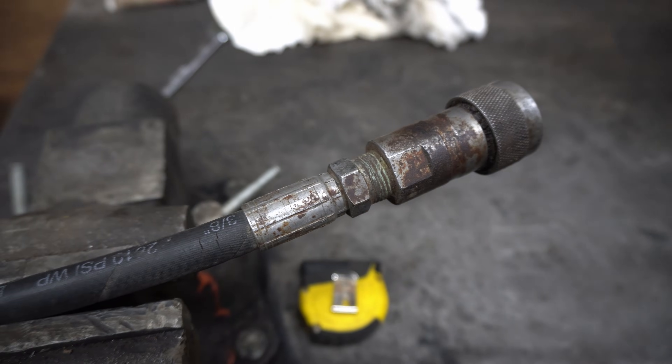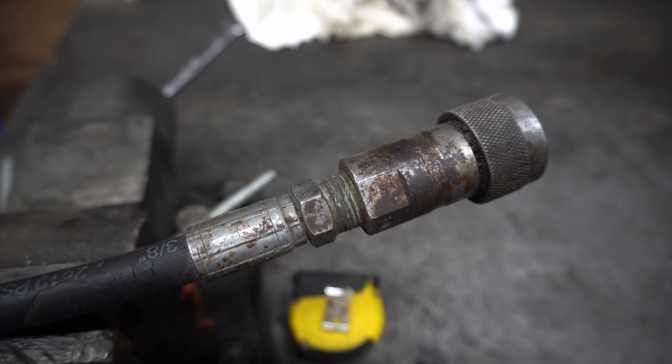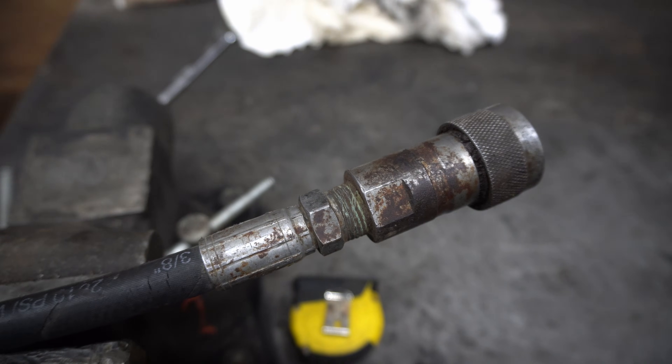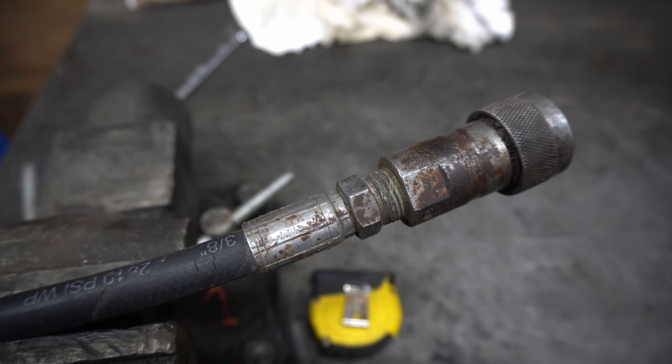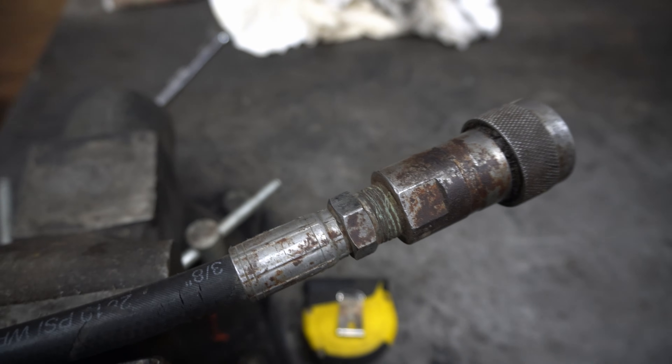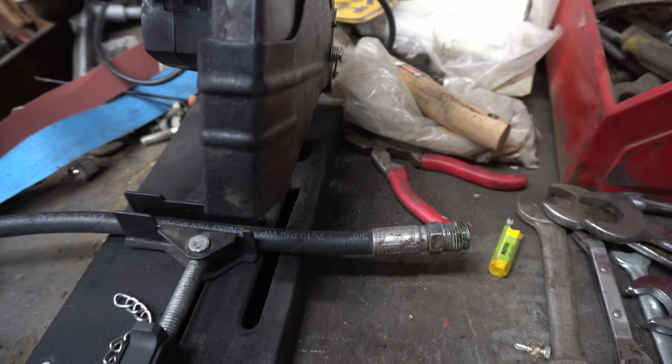This fitting right here is a 3/8 line hose to a half-inch NPT thread, so it's not a one-to-one like a 3/8 to 3/8 NPT. It's a little bit different fitting, but this will be an example. I'm going to get this thing cut off right here — this will be a good length for you to work with.